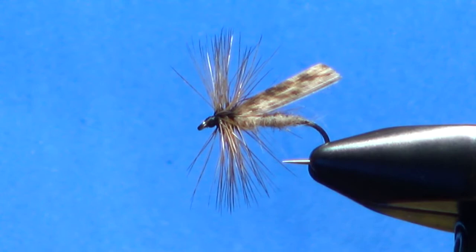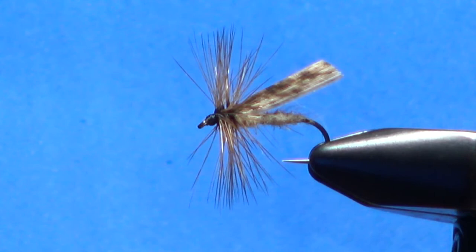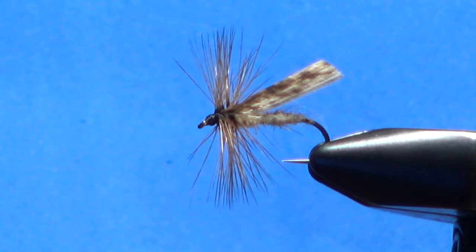And there you have it — the King's River Caddis. It's not my go-to caddis, that's probably the elk hair, but this is probably my second best. If I'm not getting them to hit on the elk hair, sometimes I'll throw this on and I've had some luck with it — sometimes I'll pick it first.